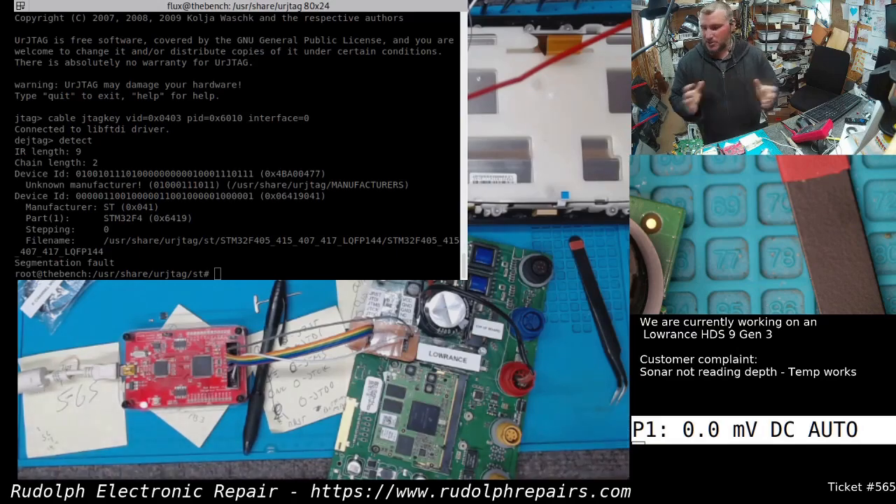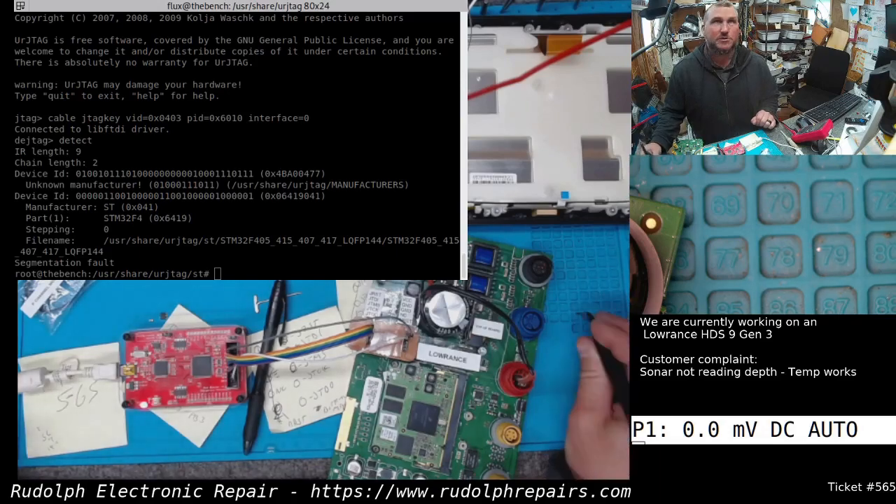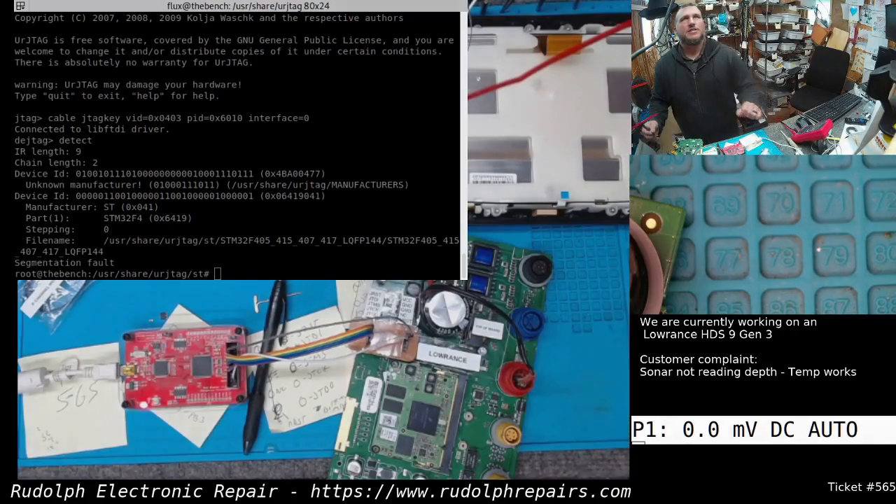I think this was a cool first step though. We have communication with the board over JTAG. We just need to get the BSDL file implemented properly so we can actually communicate with this chip and dump firmware. But hey, we got a cool little bed of nails board and mounting bracket, which we can use in the future. We definitely learned some stuff today. It was fun, but we need to get some work done now.